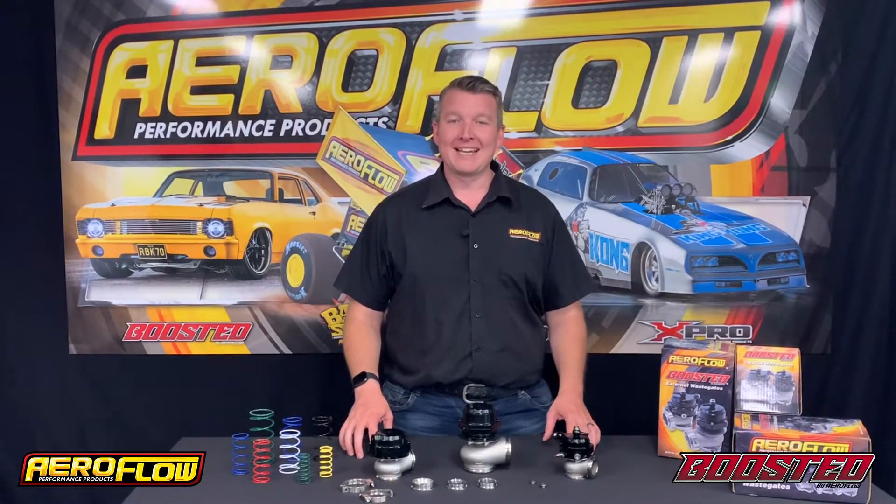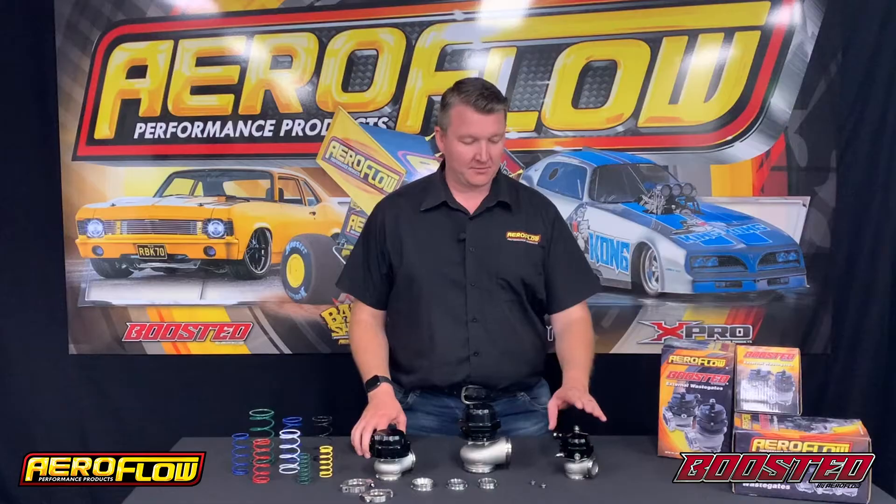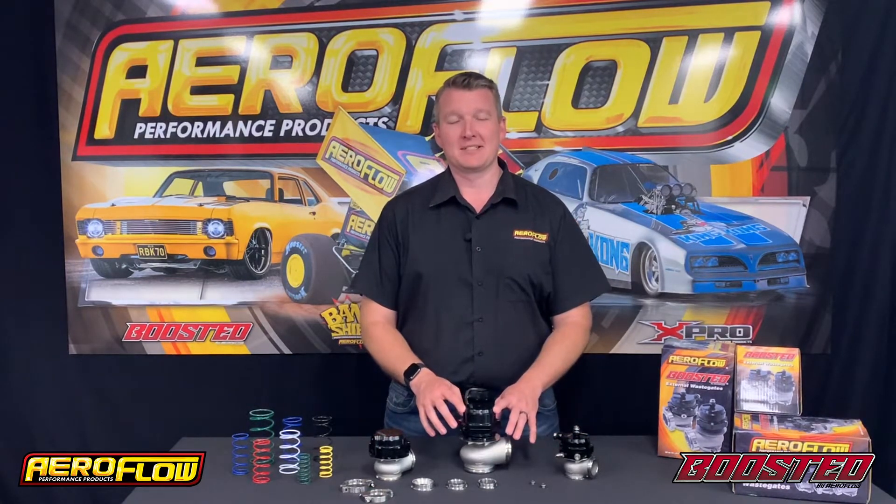Hey everyone, Pat from Aeroflow Performance here, and today we're going to talk about external wastegates. The external wastegate range comes from the 38mm, 44mm, and the 60mm wastegate.